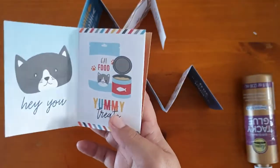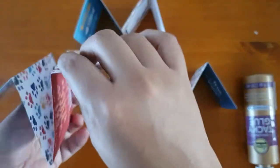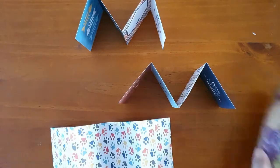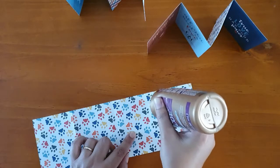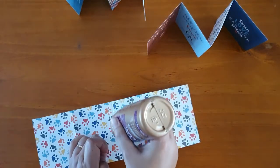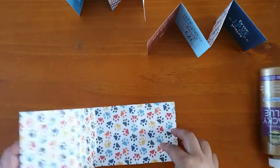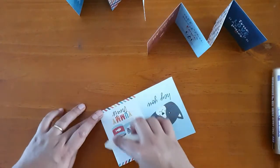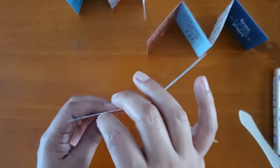Next, I'm going to start sticking them together. This is going to be my first page, so I want to make a pocket up here. What I'll be doing is gluing here at the bottom and at the back, and then sticking it together so you've got your pocket that opens at the top.